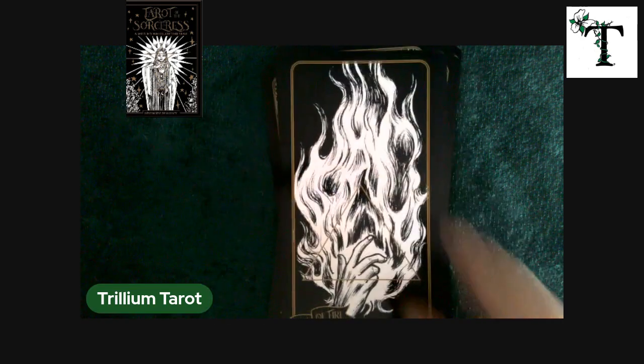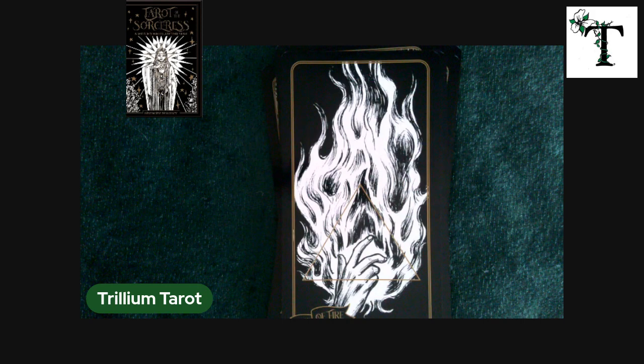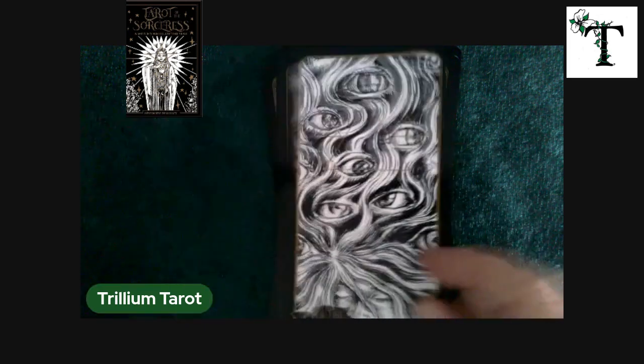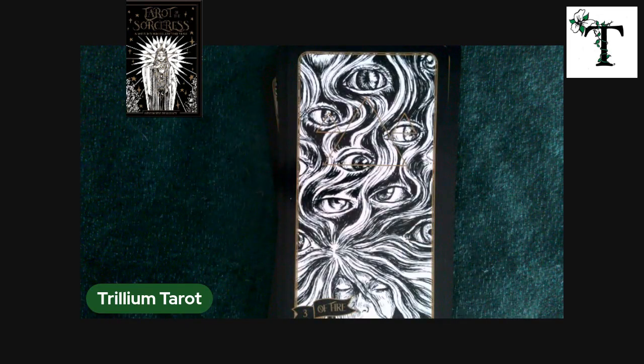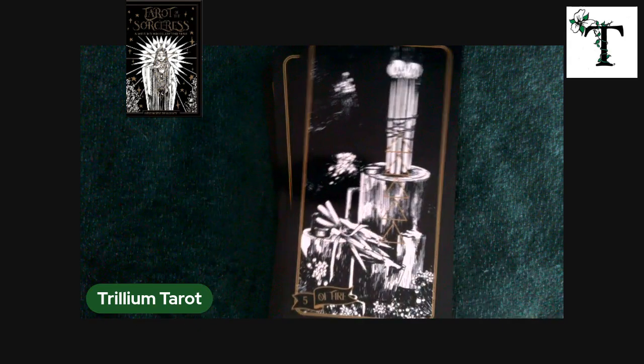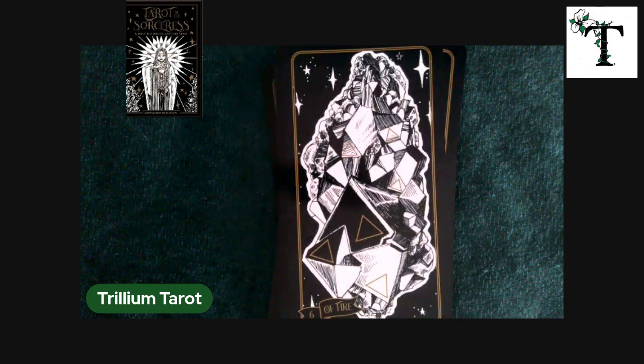Here, for example, we're going to jump into the suit of wands — or in this deck, it's the suit of fire. So we see the triangle symbol for the element of fire. I do tend to geek out on some of those details, so you may not find it as impressive as I do, and that's okay.